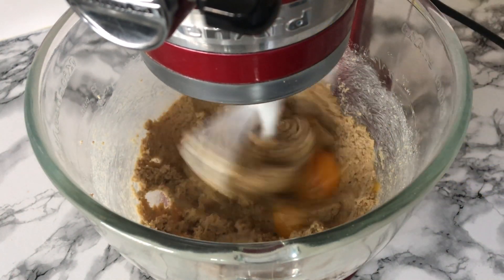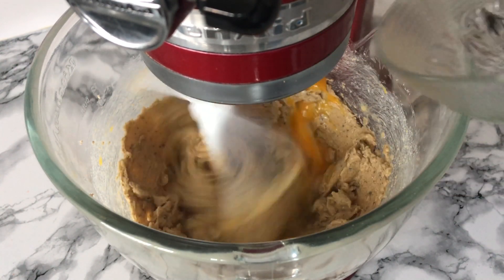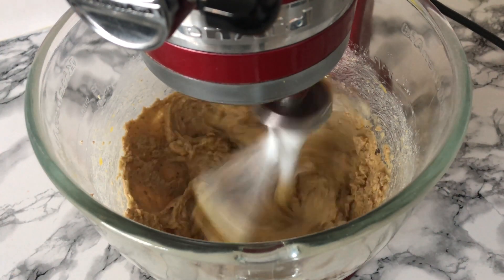Once well combined you can then start to add your eggs one at a time, beating well in between each addition. If you need to scrape down the sides of the bowl you can do that as well, but I didn't need to here.